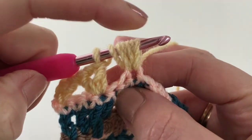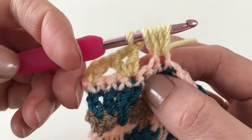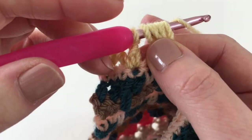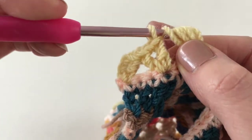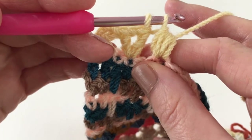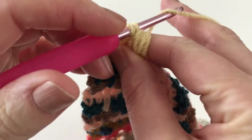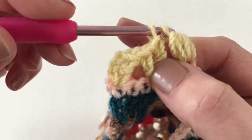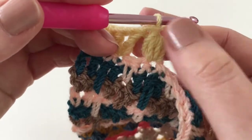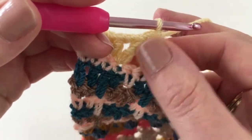So we have six loops that are going to make up our puff, plus our original working loop. To work those together, we yarn over and go through all six of those loops, which leaves us with two. Then to secure it so the strands aren't going to go anywhere, yarn over and go through those two. That squashes all those lovely strands together and makes a really nice puffy bump.